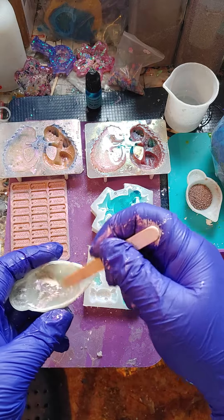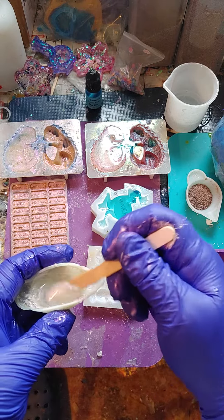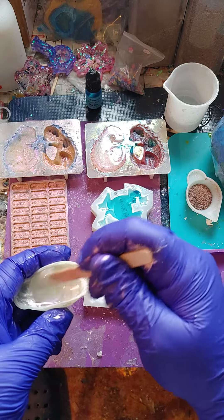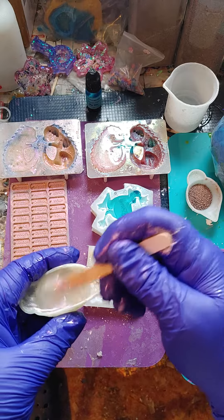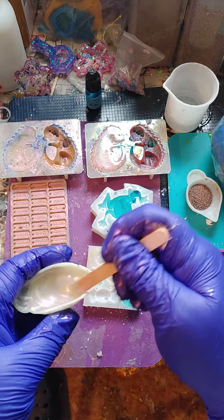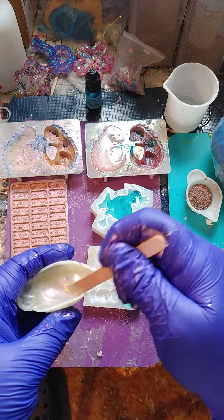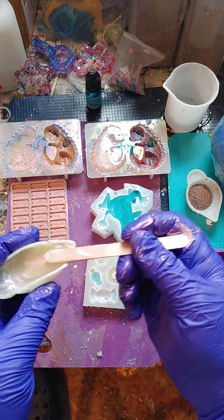We just make sure we mix up really good. I want all that powder mixed into this resin so it's all nice and pretty on the back side of these charms. Here we go.